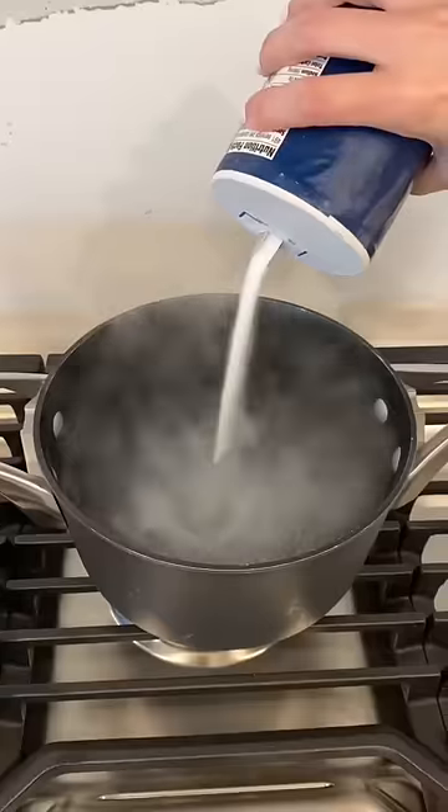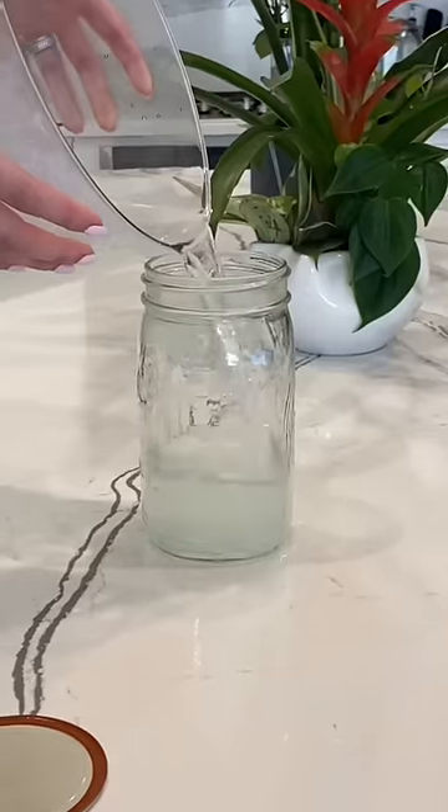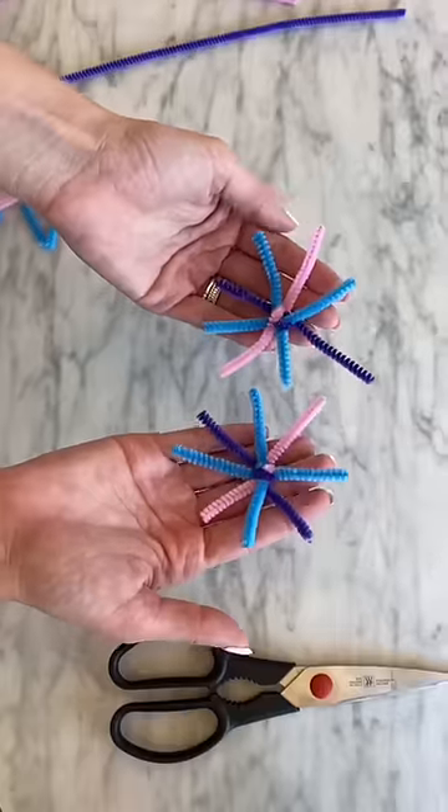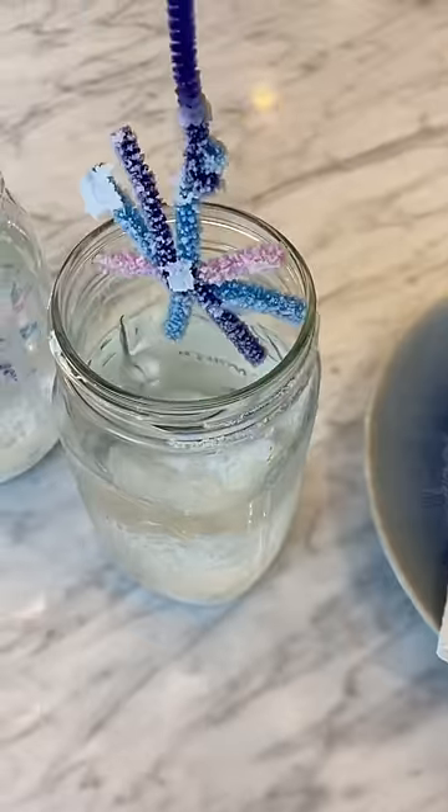The other day, I decided to make my own snowflakes at home to surprise my one-year-old daughter with. All I used was boiling water, lots of salt, and pipe cleaners. The snowflakes have been sitting in the snowy water for two days, and here are the results.